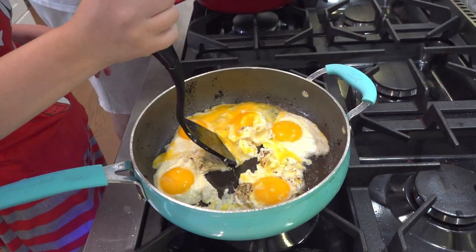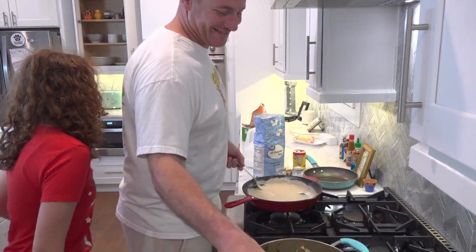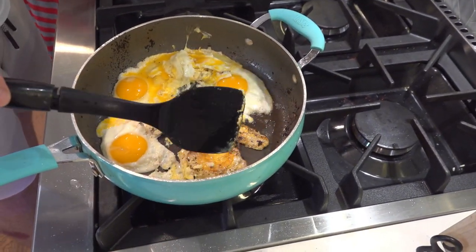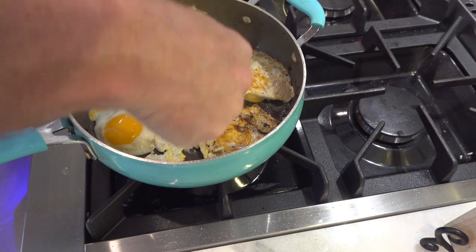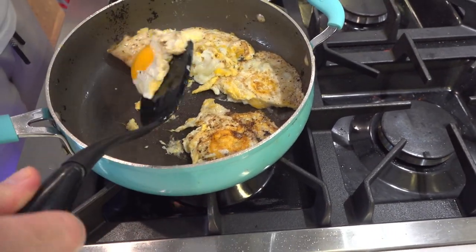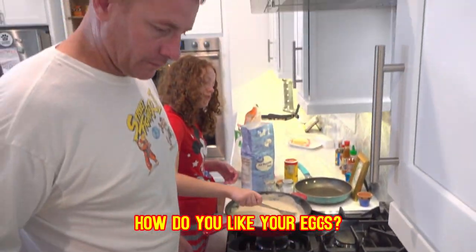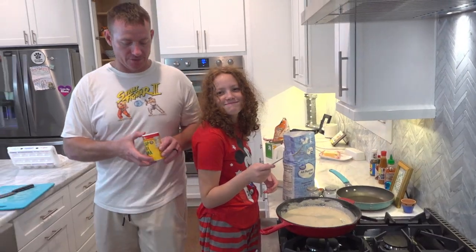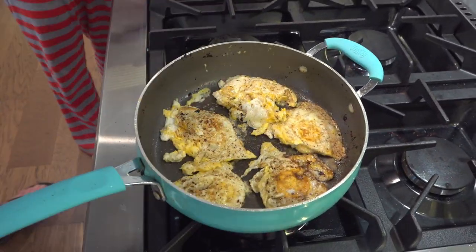I think she needs help, daddy. Mix this for me. We are having scrambled eggs after all! Why do you move them over, dad? We're not making omelets. Are you making them runny in the middle? You want a little seasoning on your eggs? Do the slap your mama. You don't need a lot. Alright guys, look at the biscuits!